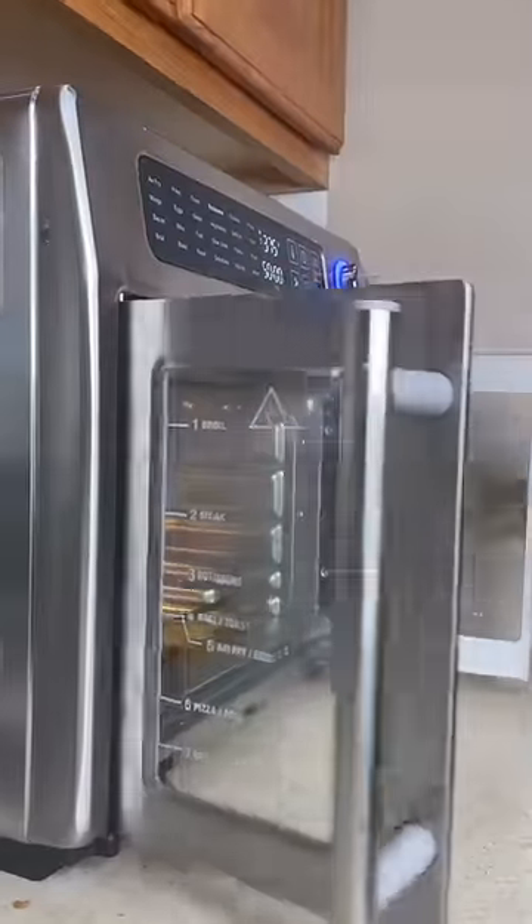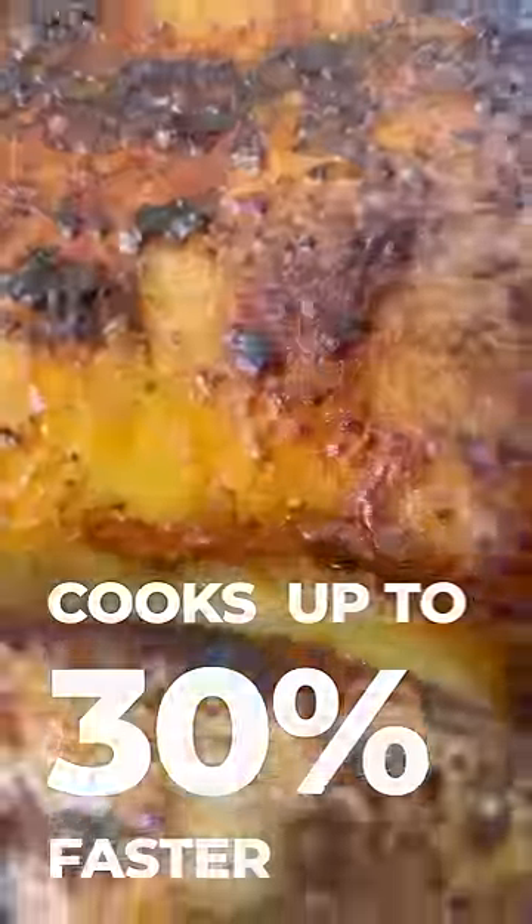This air fryer heats up to 500 degrees and cooks 30% faster than your traditional oven. Super juicy.